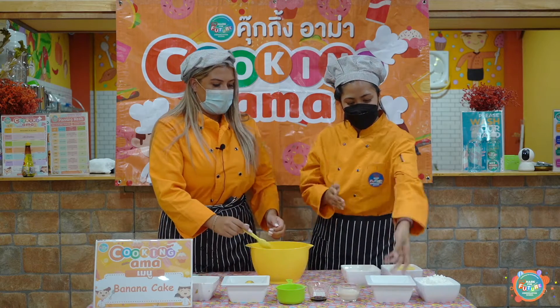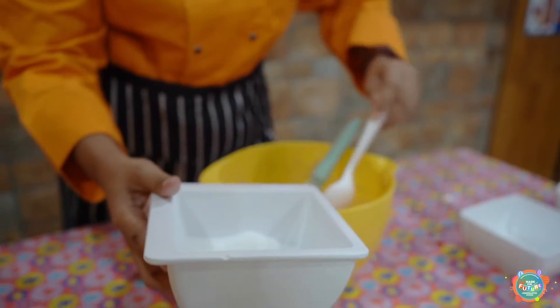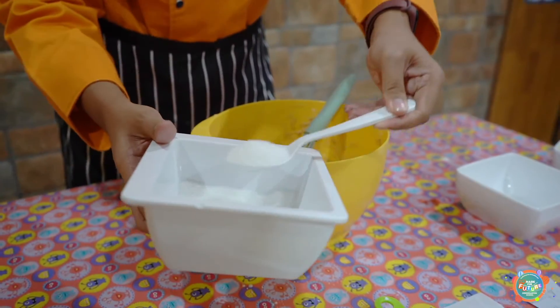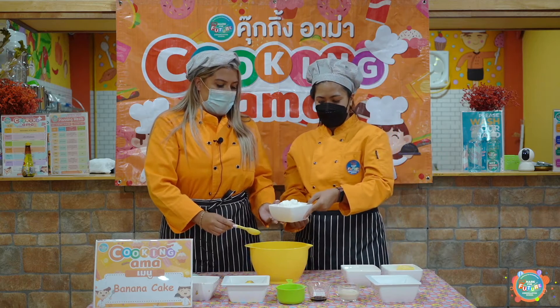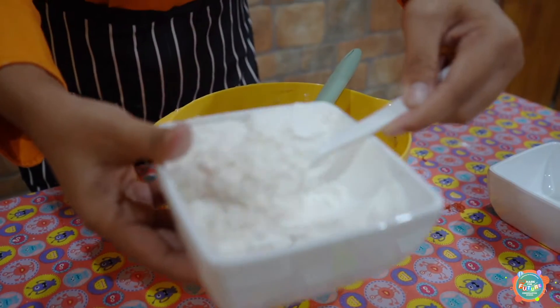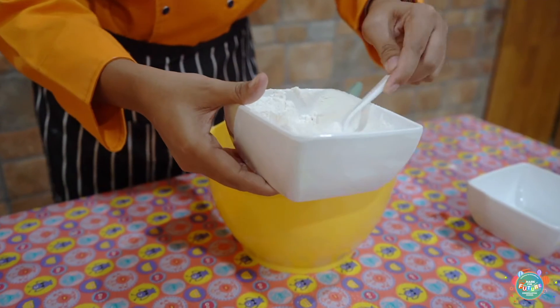We then have sugar to make it nice and sweet — in it goes. This is up to you, however sweet you like it. We then have flour, in it goes.